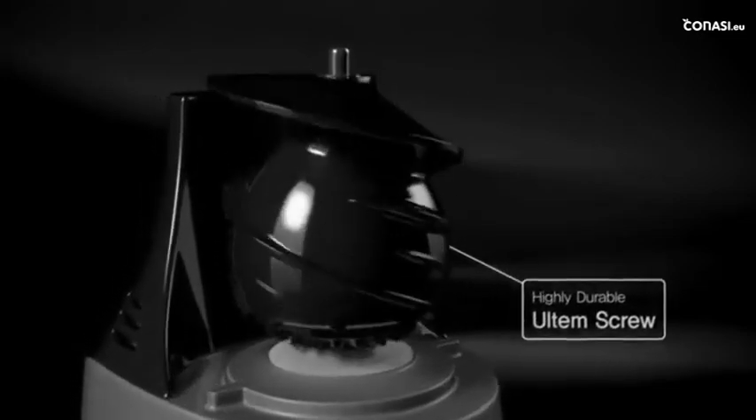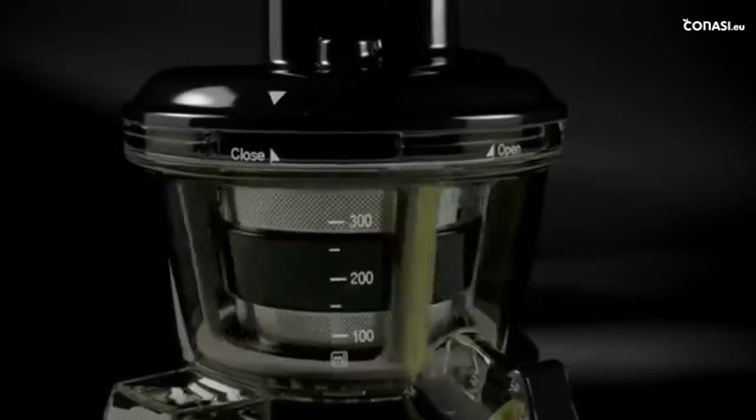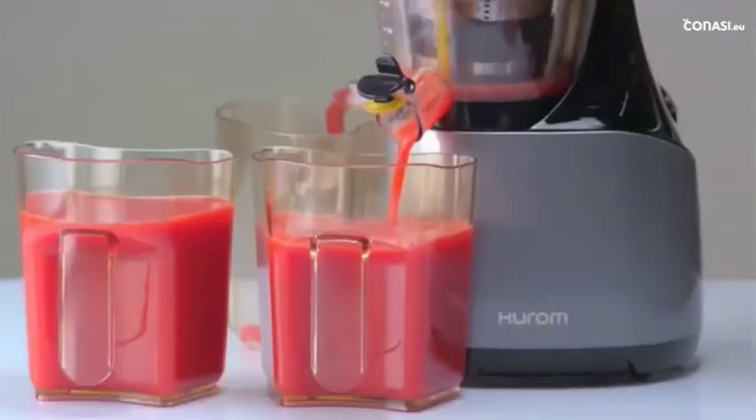Huram's unique helix-shaped screw is made of Ultem, a highly durable material used to build spaceships. Also, the spinning brush, rotating in contact with the screw, continuously cleans the strainer and prevents it from clogging.